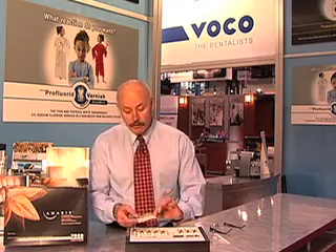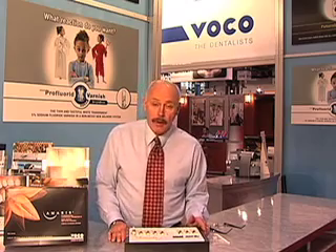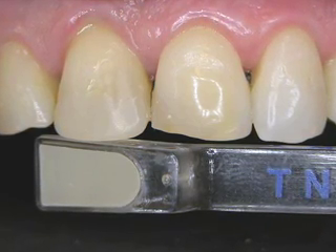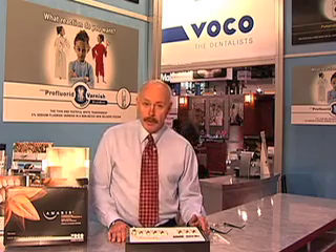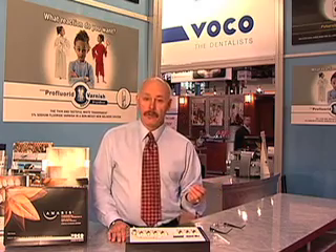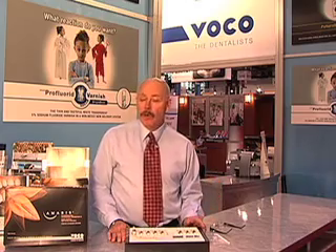After you complete your adhesive protocols, you pick your best opaque shade for the base of the preparation — whether it's opaque one, two, or three — and layer this up to the dentin-enamel junction. Then you take a look and see if you like what you see. If the color is compatible with what you feel the enamel layer will be, you put a translucent neutral enamel shade on top, light cure it, and what you see is what you get.